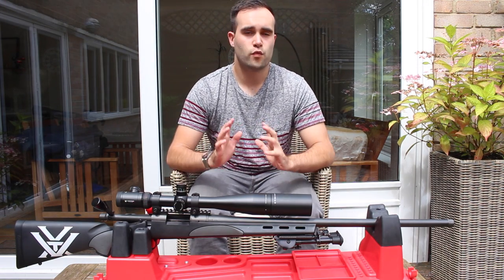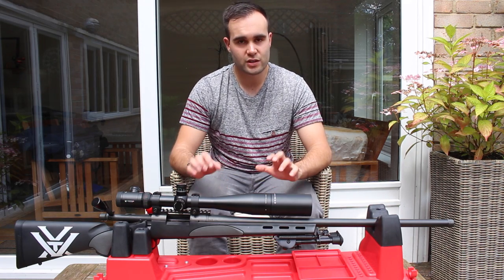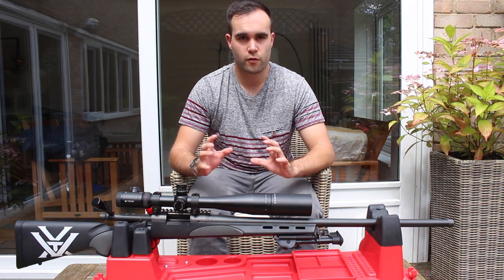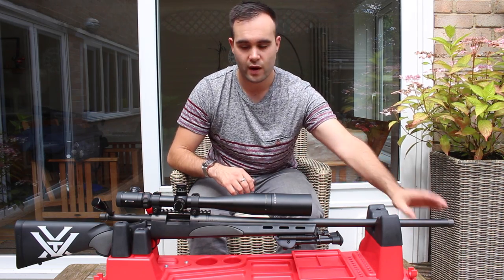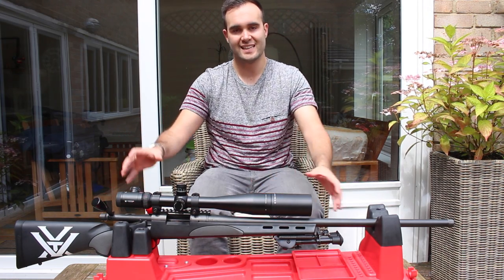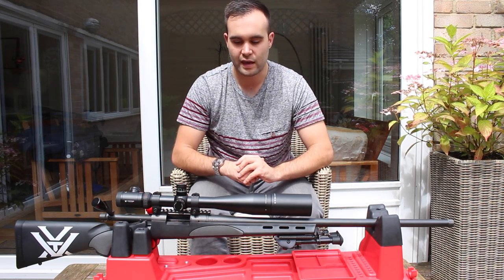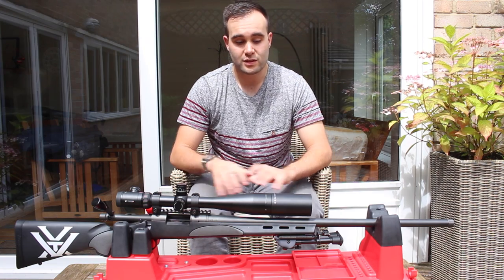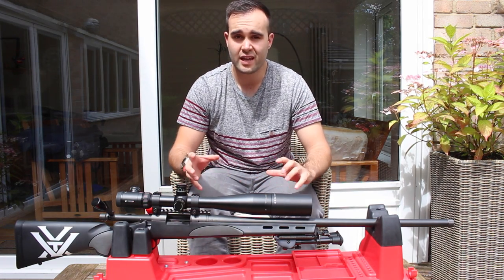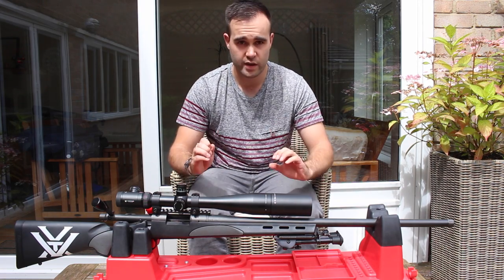So this is a Remington 700 SPS Varmint in .308, pretty much as it comes out of the box. The only tweaks before I bought it were a re-crown, the action bedded in, and a tactical bolt handle added on. Apart from that it is the standard rifle — standard stock, standard barrel — and out of the box this thing shoots brilliantly.